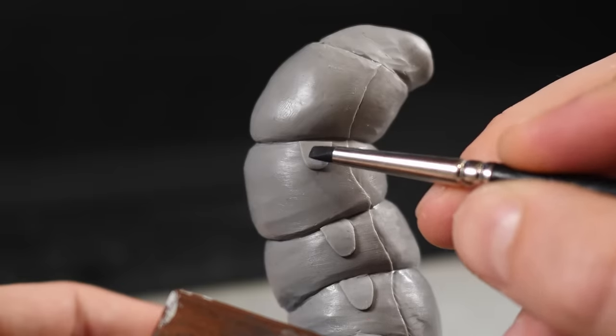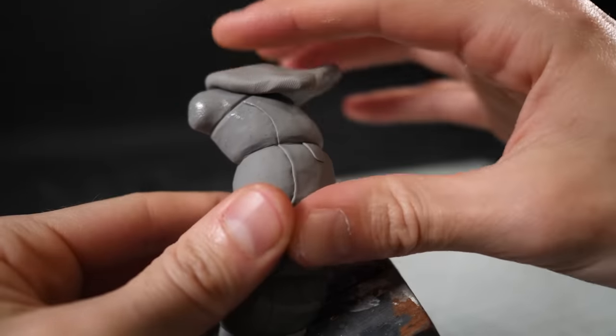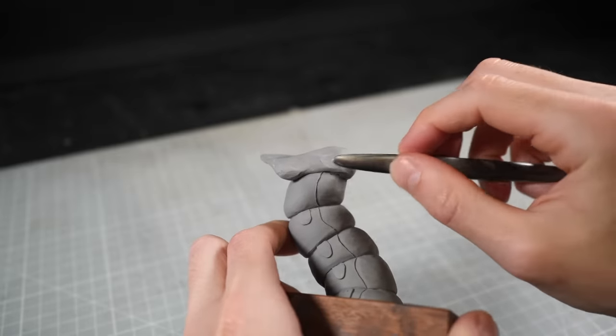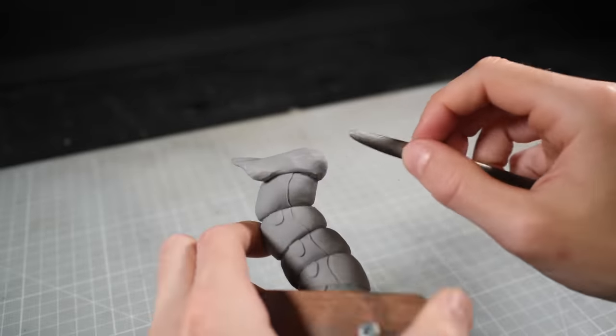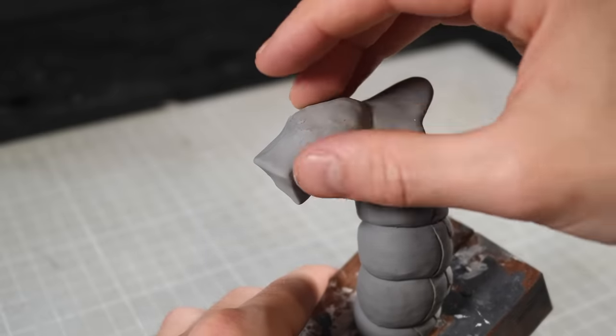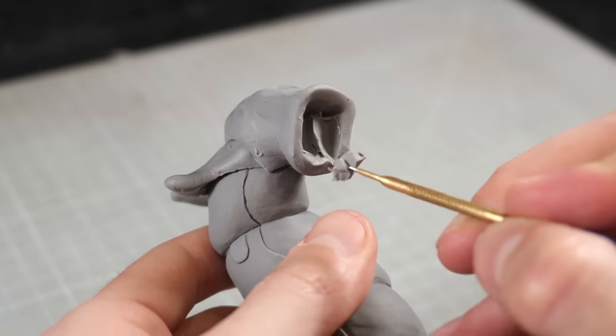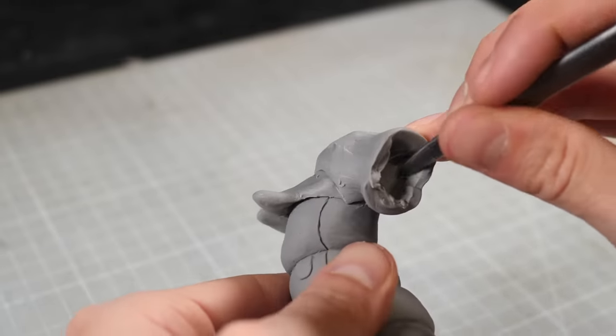Once I'm happy with what I have, I can throw the entire thing in the oven to lock it all in place before I get started on the head. I like to bake my projects regularly whenever I finish a section, since it not only makes sure that I can't squish it by accident, but because it also forces me to move on to the next section rather than fussing over perfecting details. So if you notice a bunch of mistakes, you can sleep easily knowing that they're really intentional.